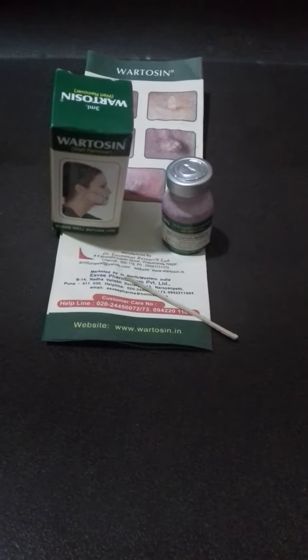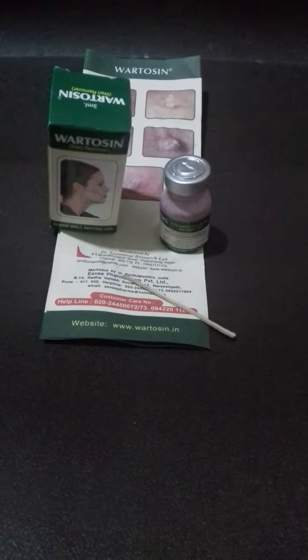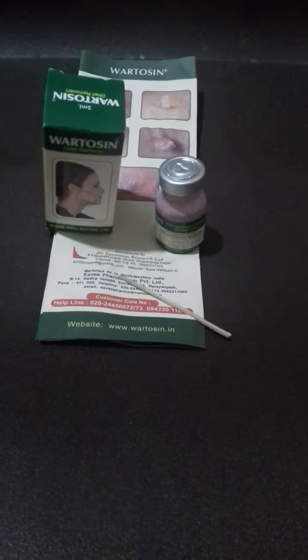Its price is Rs. 80. Always read the instructions well before use and shake well before use. It is only for external use.